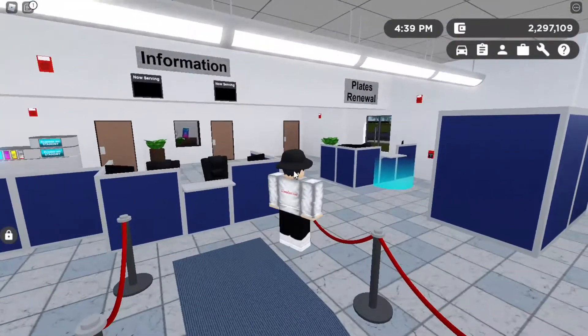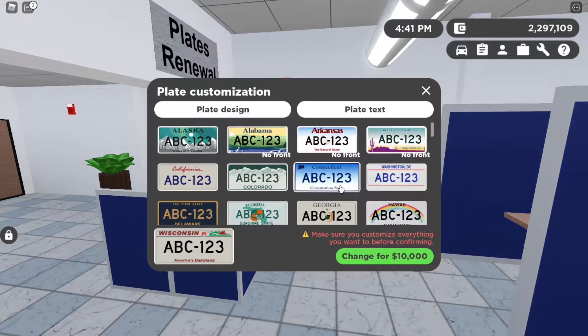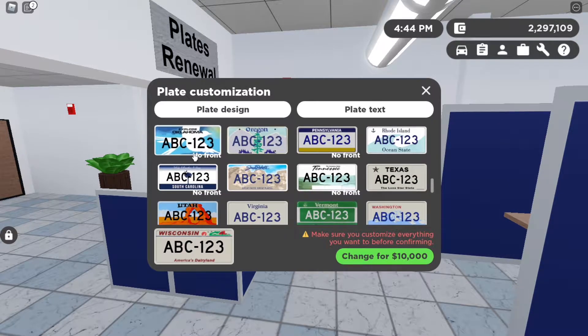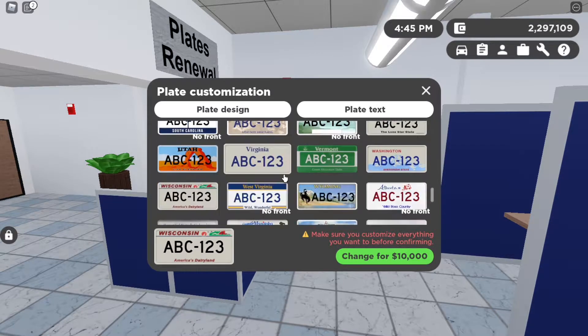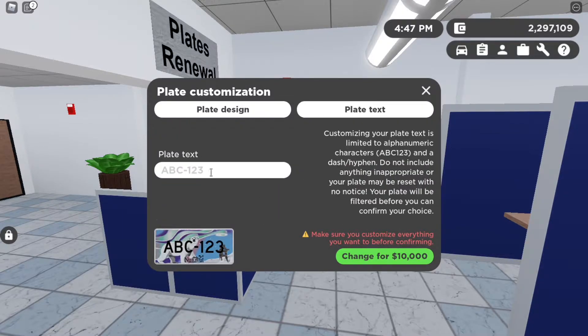Let's walk right into the DMV and go up to the blue thing. If you don't know how to get plates, just stand right here. It looks cooler with no front plate, so I'll show you that. Go over to the plate text, click on this, and basically just put a space — as you can see it's completely empty now, nothing there, because I put a space.